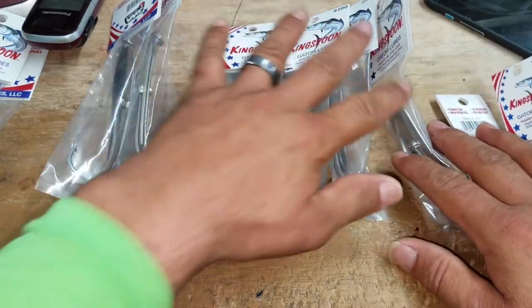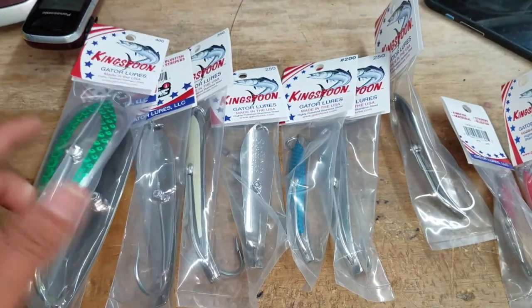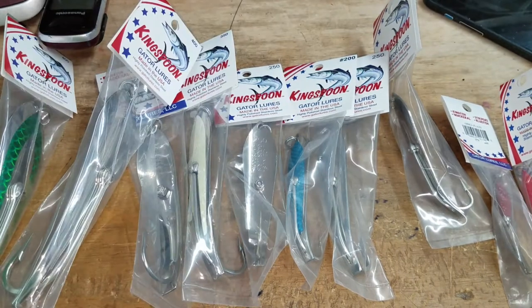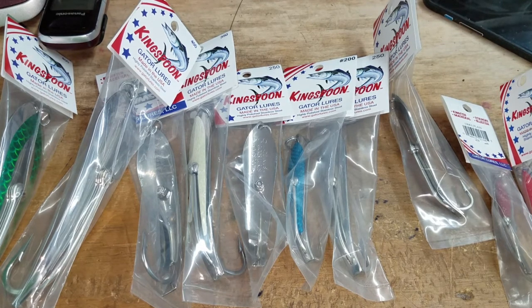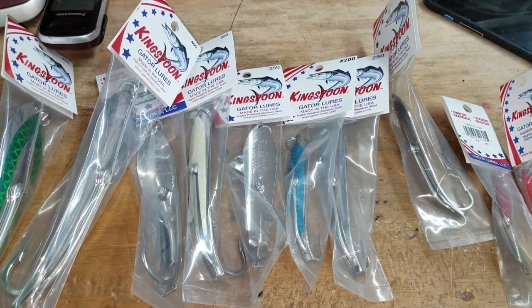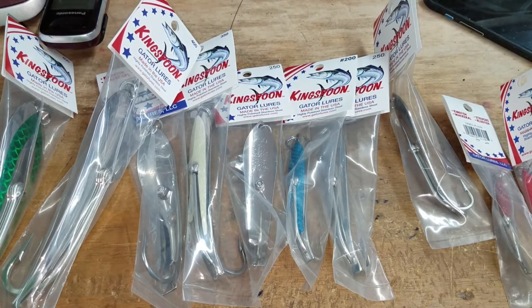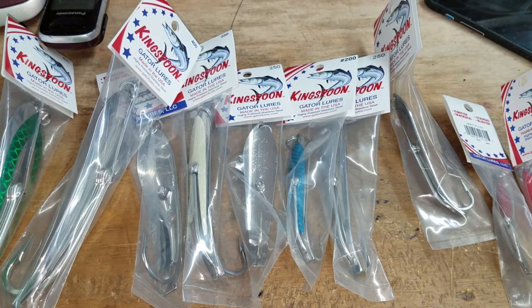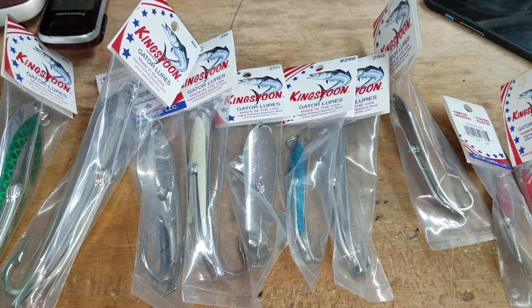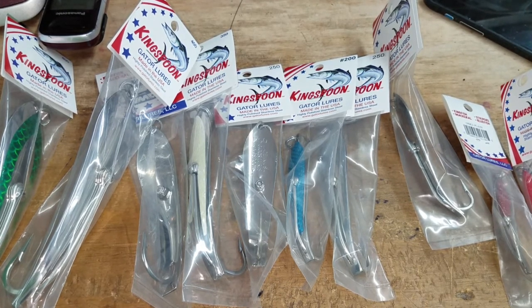We will have more videos coming to show how these react, and we've got some very interesting footage we're going to put out once we get them in the water. We want to capture their motion through the water while trolling and working them. If we can get underwater footage, that's going to be the real highlight — seeing how they react when they're getting hit.